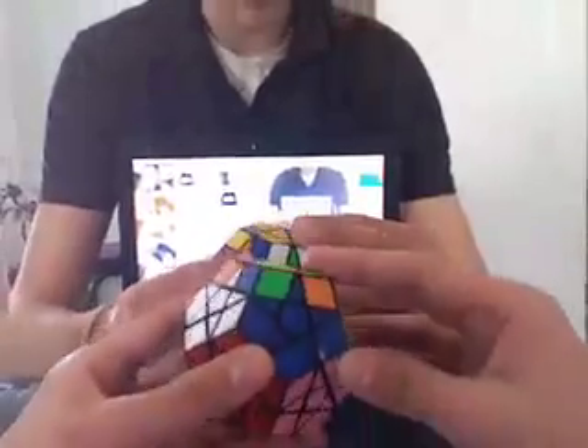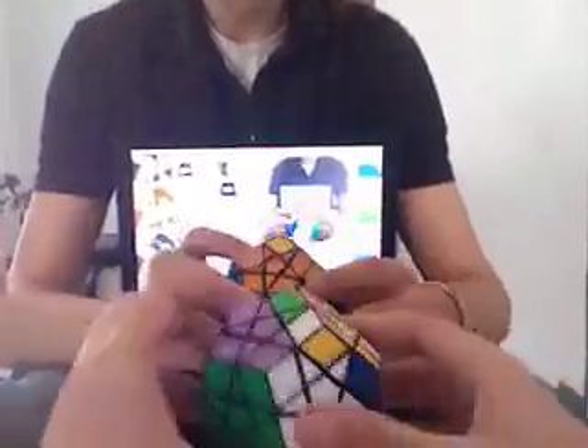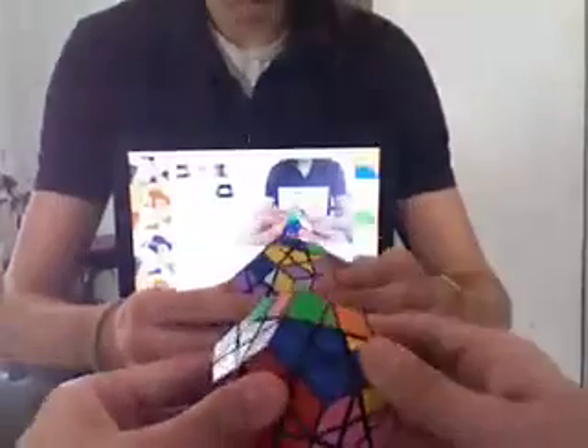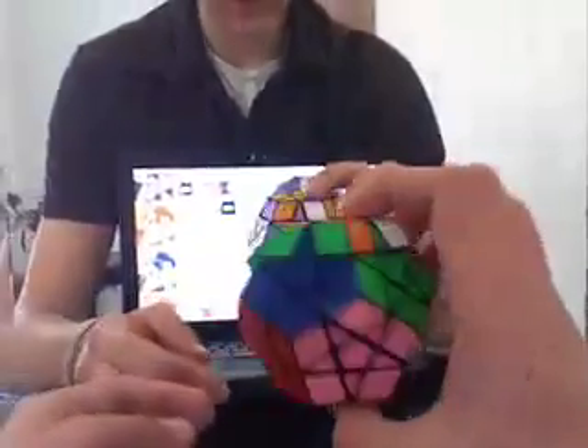Now you've got two. I'm going to start with this side on this side now. All right, now I've got all of them all around.